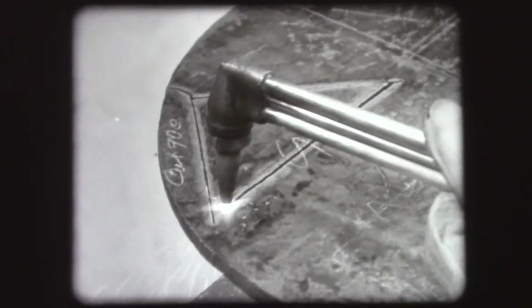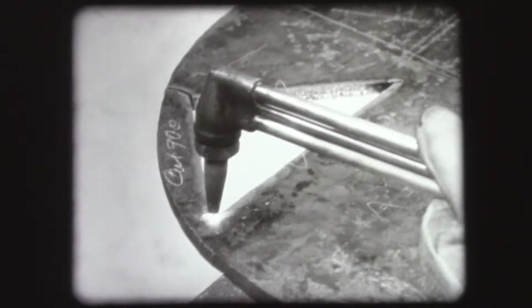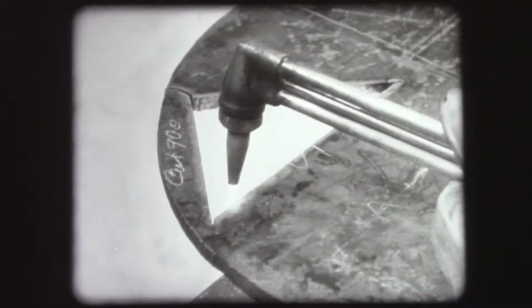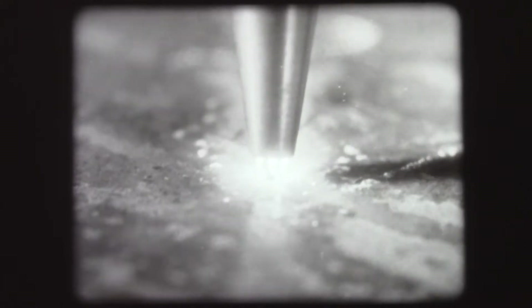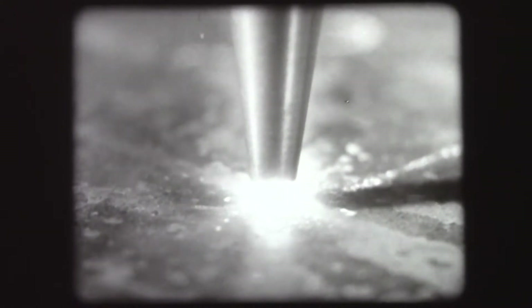The flame used to preheat the metal for cutting burns oxygen and a fuel gas, usually acetylene, which are combined in the cutting tip. The cutting is done by a jet of pure oxygen, which strikes the preheated metal under pressure. This oxidizes or cuts the metal.